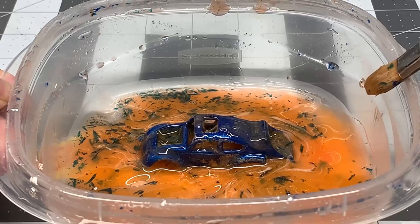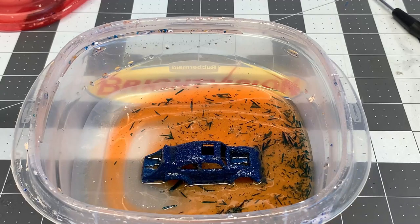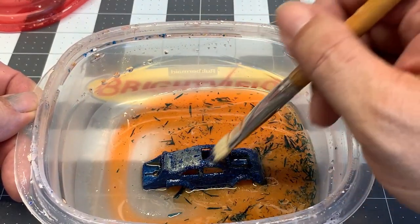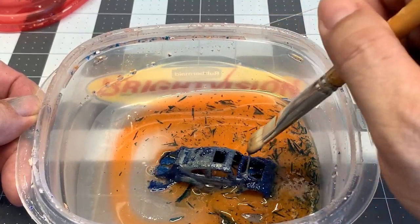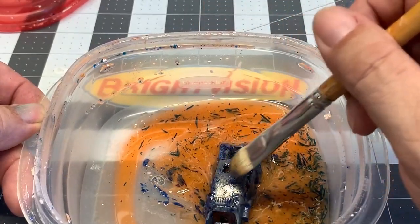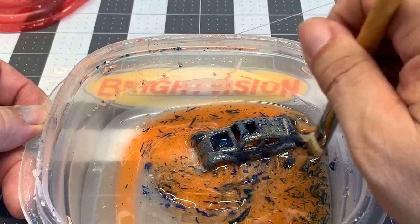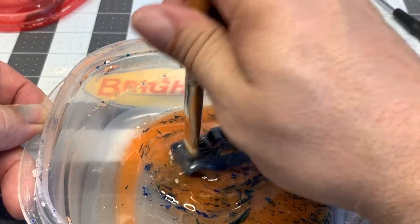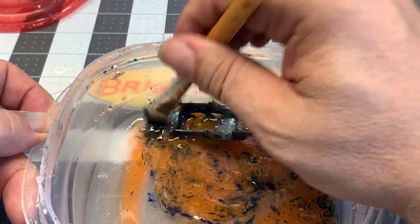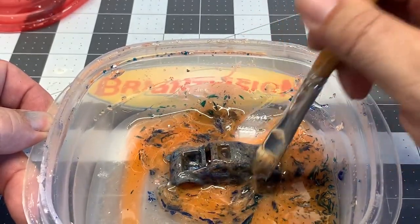We're going to have to let that sit for a few minutes. About half an hour later, let's go ahead and use our brush to take the paint off. The paint remover does work a lot quicker than 30 minutes, but I like to let it sit to make sure it does a really good job. Take a good stiff brush, get all the paint off that you can, then take it to a sink with some hot soapy water or degreaser and scrub it down really good — make sure you get all the paint out of the cracks. It looks like the paint remover worked pretty well.